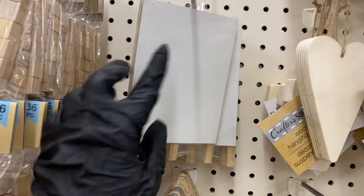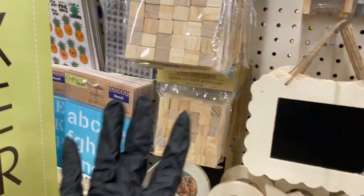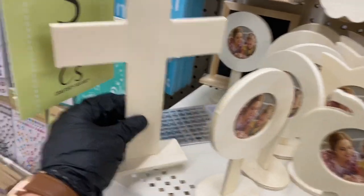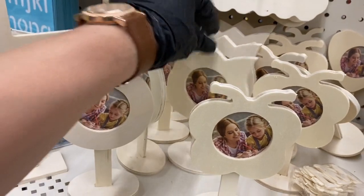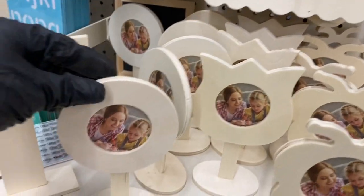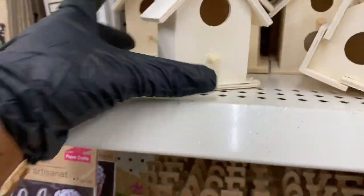Here are the wooden cubes — I love those! Then you have a wooden cross and these little picture stands. Here's the butterfly, the tulip, and a round one.